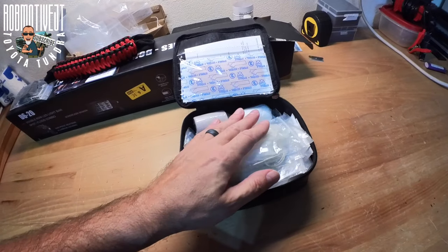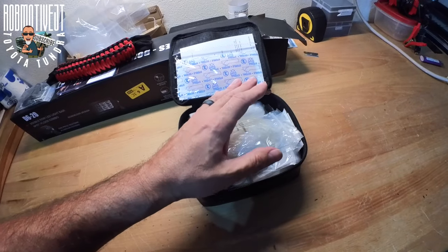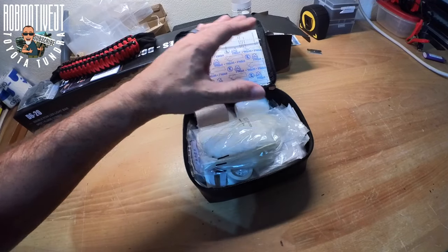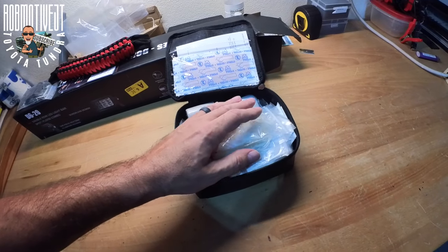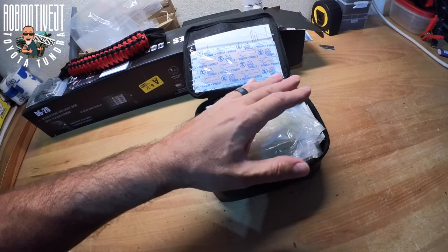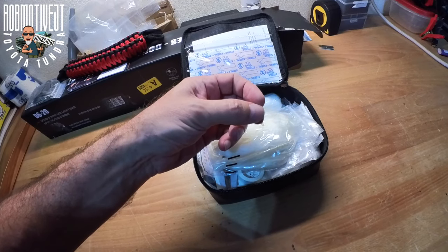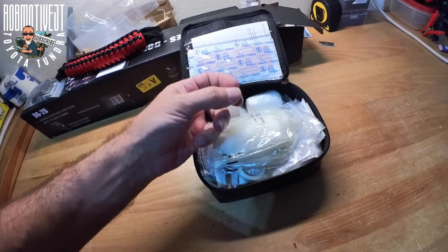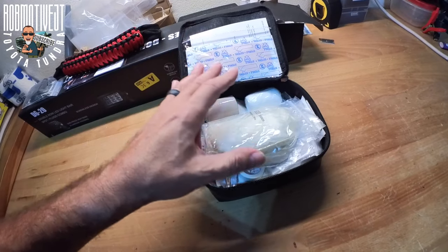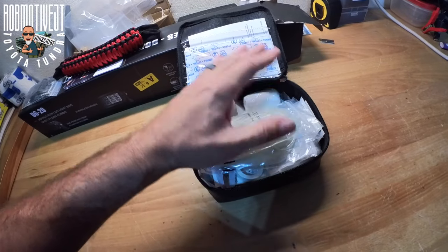We all know that if anything's going to happen, it's probably going to require a little more than just a band-aid — hopefully not. I have had other first aid kits; I think I have one in the Tacoma right now that has a bunch more stuff in it. So I think this is probably a good starting point — a rudimentary kit to have in case anything minor happens. I'm not surprised this is what they include because the more extreme stuff they put in here, the more they open themselves up for liability.